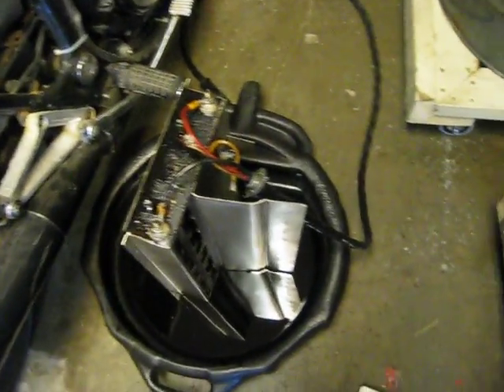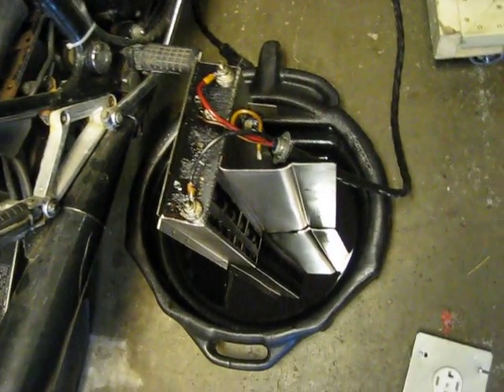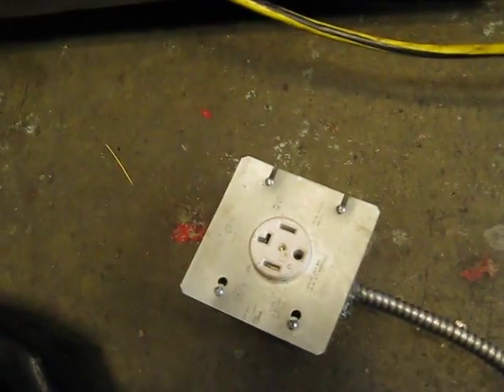That's the stock dryer wire with a connector. I've wired up the appropriate connector with armored cable — all to code — on a 30 amp breaker in my panel.